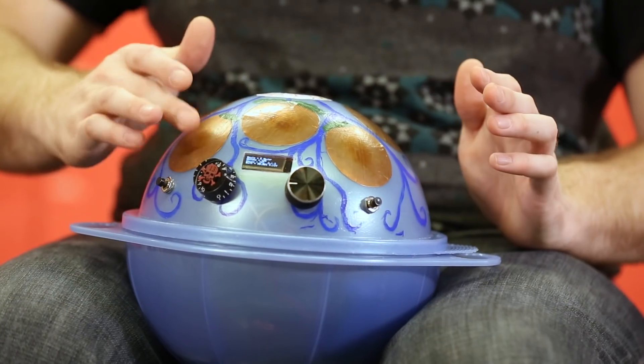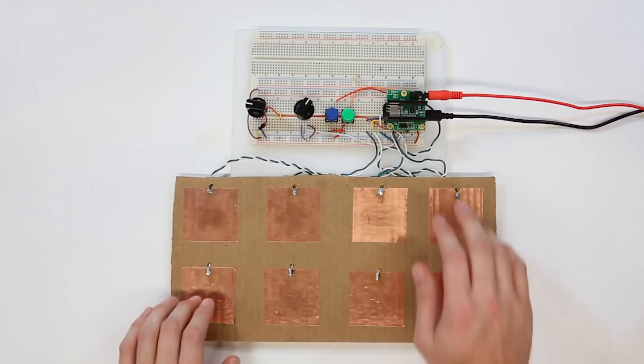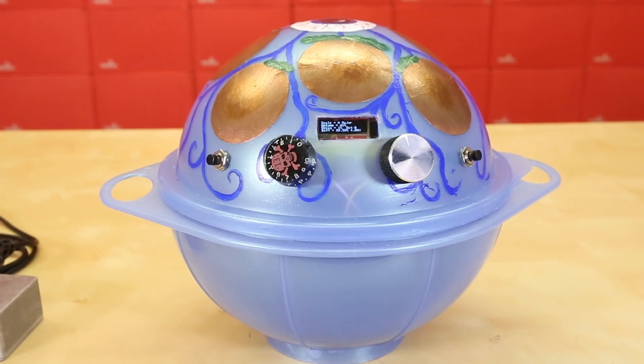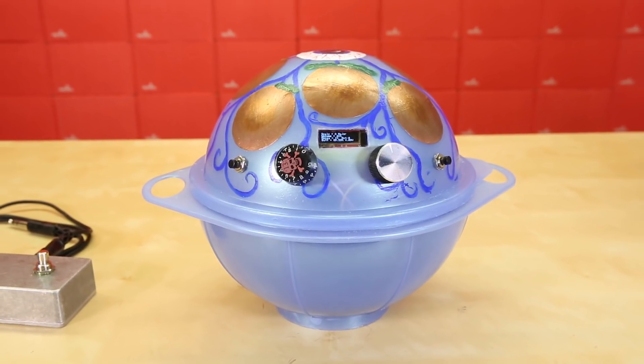I'd like to introduce version 2 of the digital handpan, or as I like to call it, the touch drum. Some of you may remember the first version I made some time ago. I received a lot of positive feedback on this project, and some of you even shared your own touch drum creations with me. There have been a ton of improvements to this version. Let's go over them briefly, then we'll dive into a mini jam session.